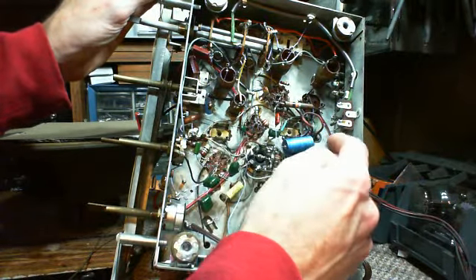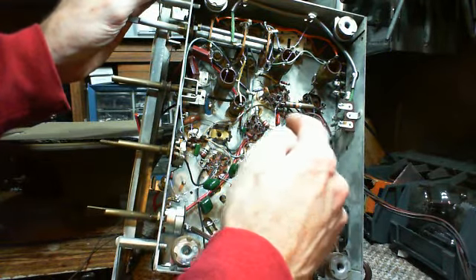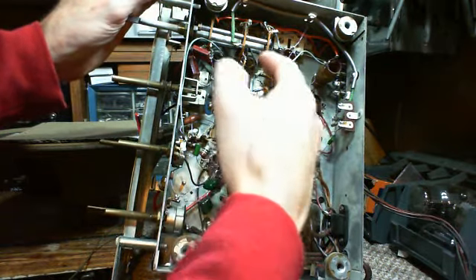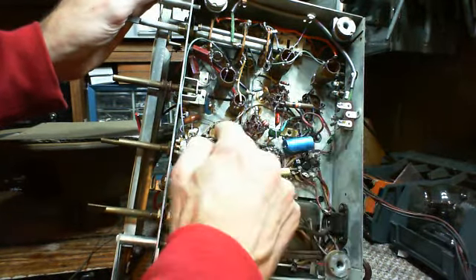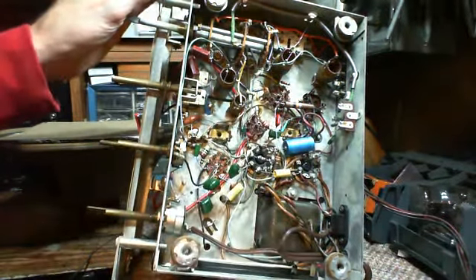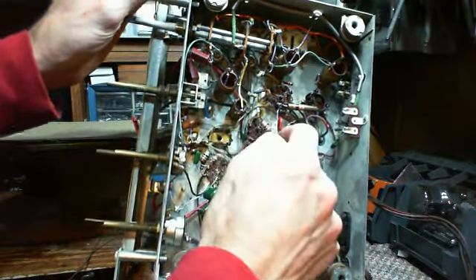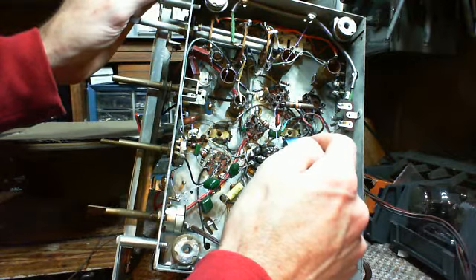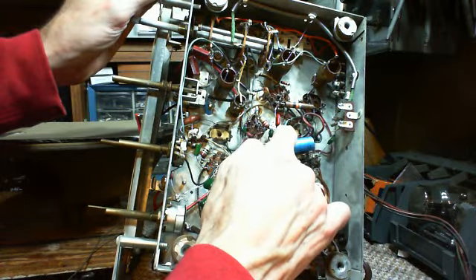Now the other tube also has wires going up into the switch - this green one. It's got a connection into the IF here, on the low voltage side of the IF. There's one IF here, and the other IF is over here.